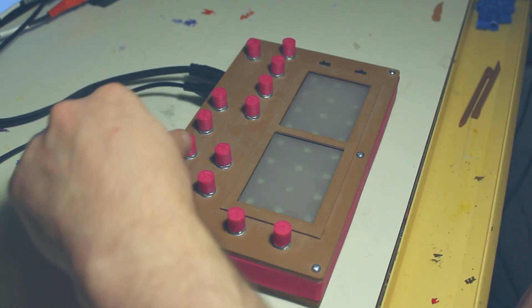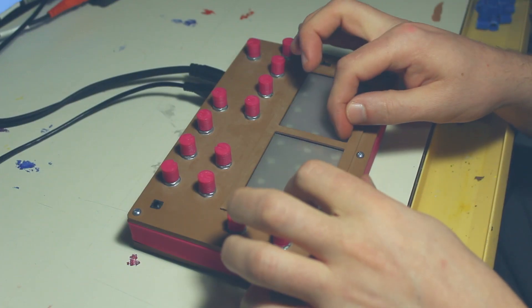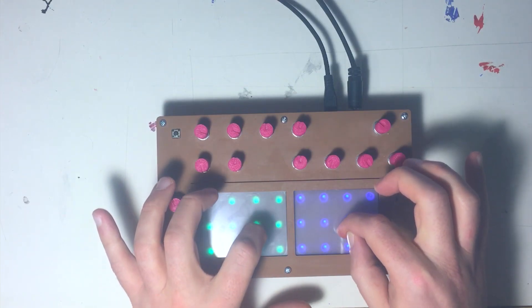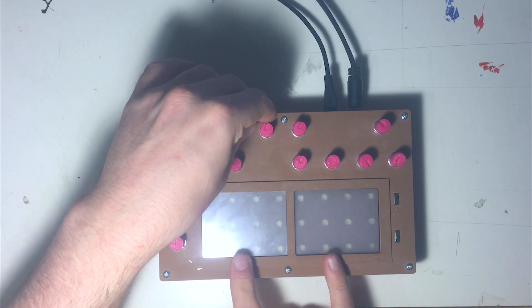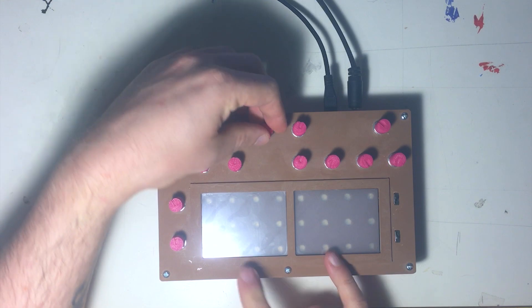We have attack and decay. If we pull up the attack and decay a lot, we can get a pad sound. Each pad has two oscillators, and there's a detune on the second one. This is the knob for the detune.